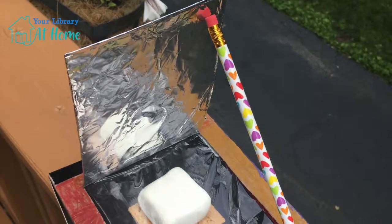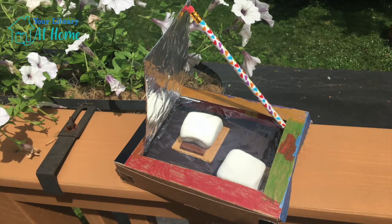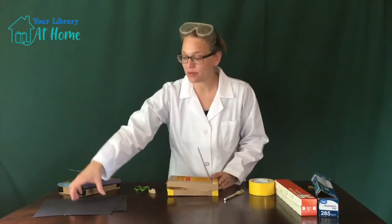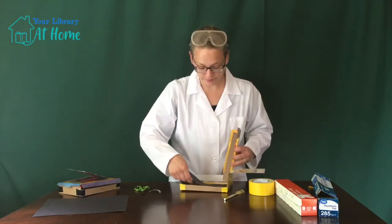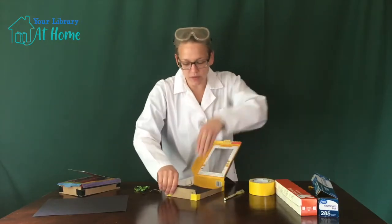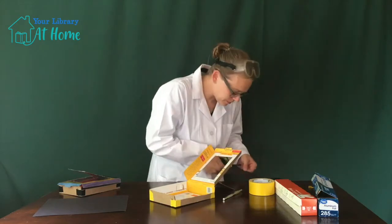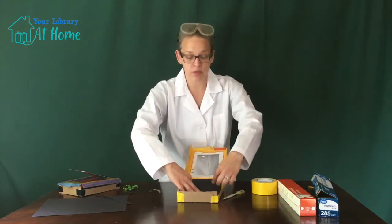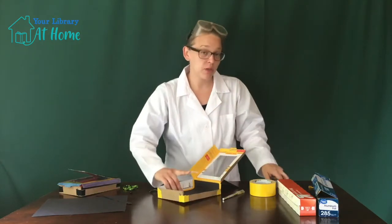Now would be a good time to decorate your box if you want to — markers, stickers, anything you can think of. My little scientist used markers and colored the top of the box. Next, take a piece of black construction paper and fit it into the bottom part of your box. My piece of paper is a little big, so I'm going to trim it down. I'm just folding the paper into the bottom — once I squish it down, I have a nice little line to cut along. I'll pop it right into the bottom and tape everything down with scotch tape or duct tape.